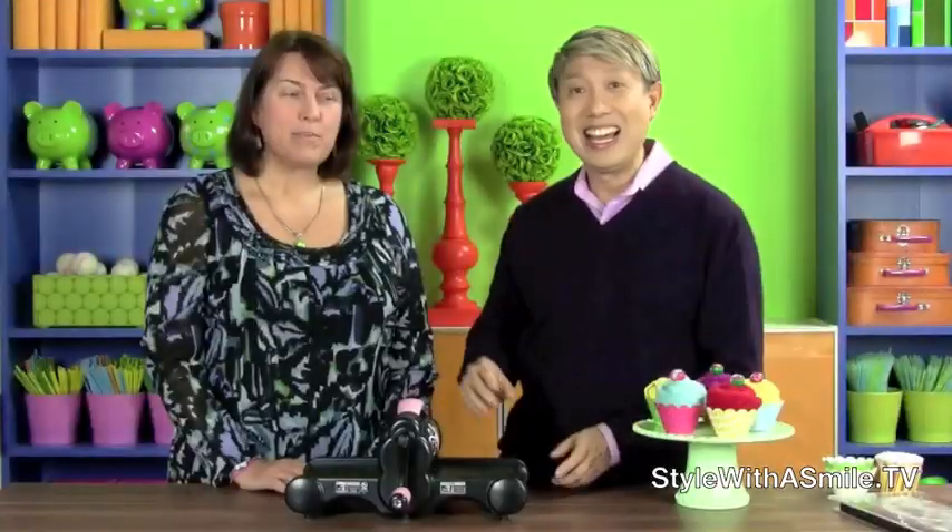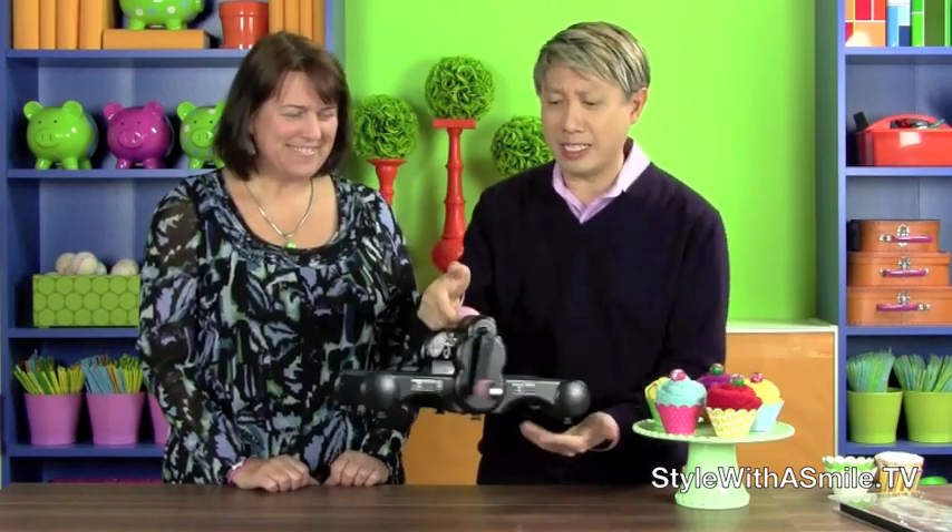I wanted to show you what Eileen gave me for Christmas that changed my life and made my life so easy. Let's take a look. This is the Sizzix Big Shot machine that Eileen gave me. What is the Sizzix Big Shot machine, you might be asking? Well, let me show you.